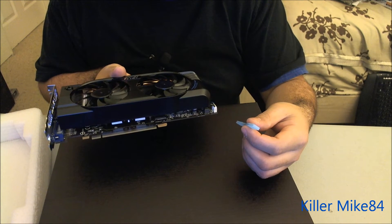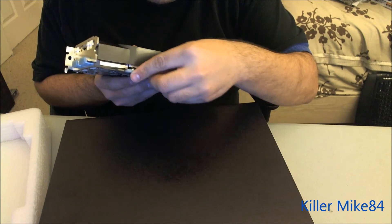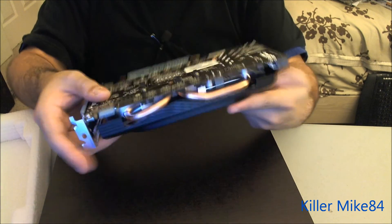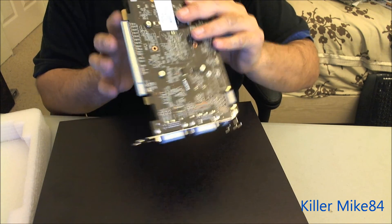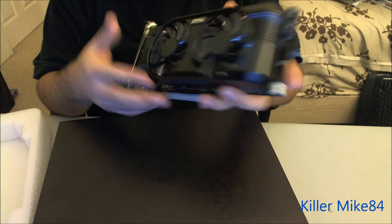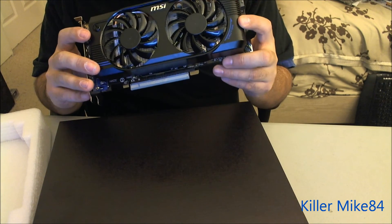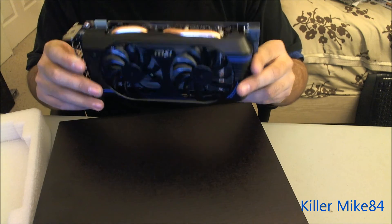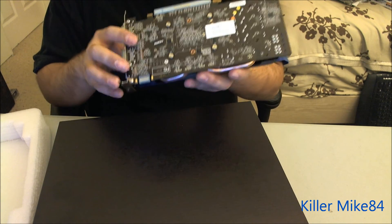You have PCI Express 2.0 right here. I like that they put plastic covers to protect it. Here's the card right here. It's a pretty nice blue heat sink — I love the theme of it. It's just blue and black. It's a very flexible card.